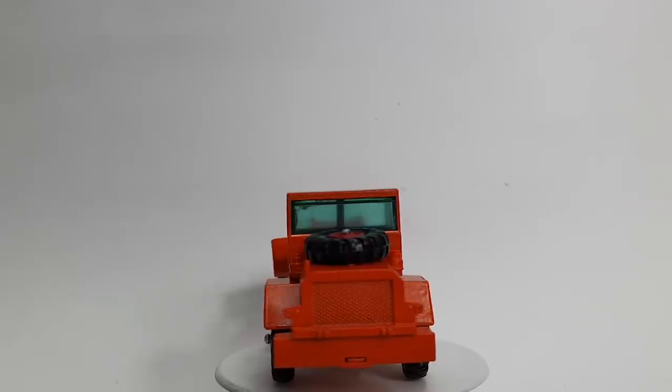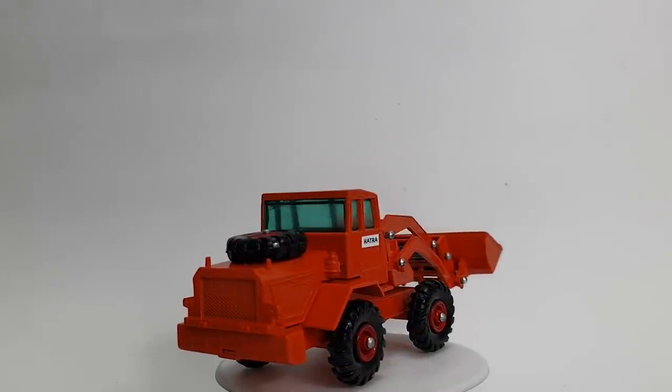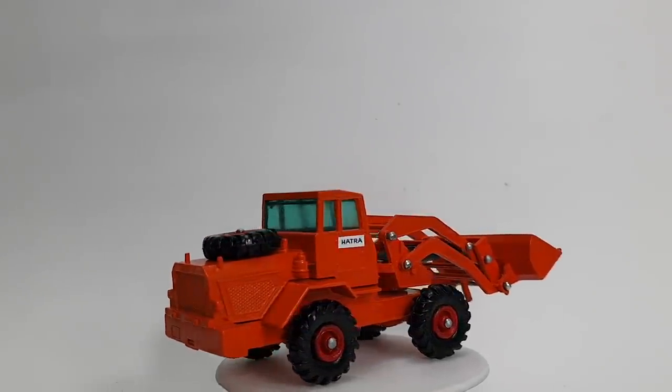I hope you enjoyed watching this episode of Marty's Matchbox Makeovers. Until next week, this is Marty saying thank you so much for watching. I hope it was worth the wait, and I'll see you again soon. Goodbye!